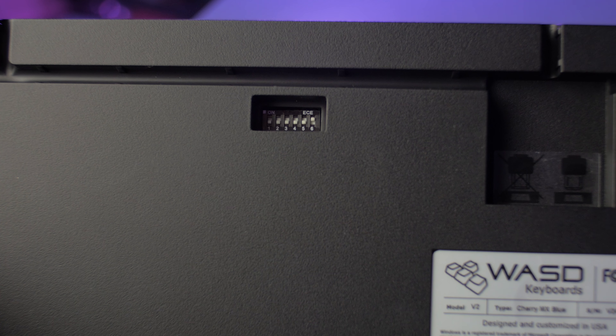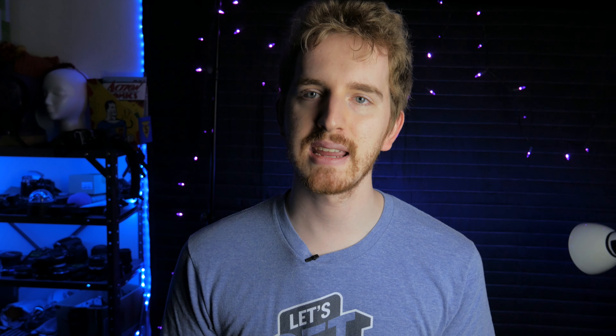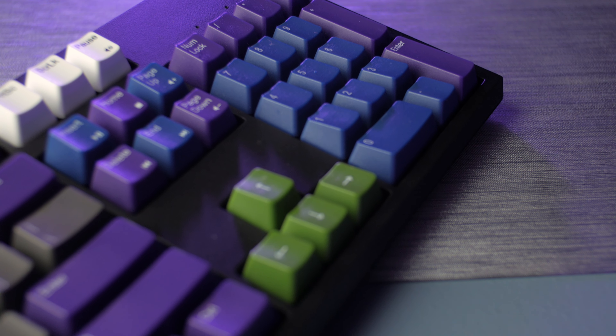Their flip switch system to change the keyboard to Dvorak, Mac-compatible, and so on is also at the bottom, but I don't really mess with that. I did start to miss backlighting, but overall this is a fantastic keyboard. If you're looking for a serious working keyboard with minimal flair but built to survive as a workhorse for hardcore use, this may just be the keyboard for you.